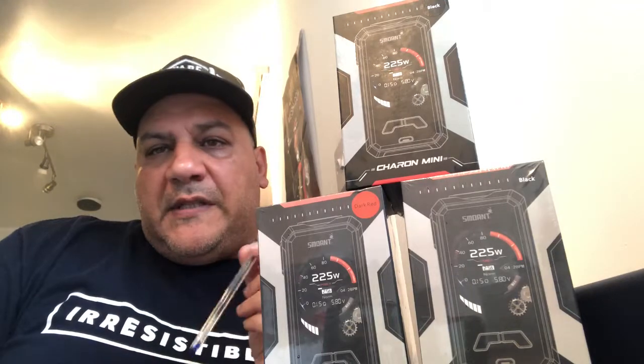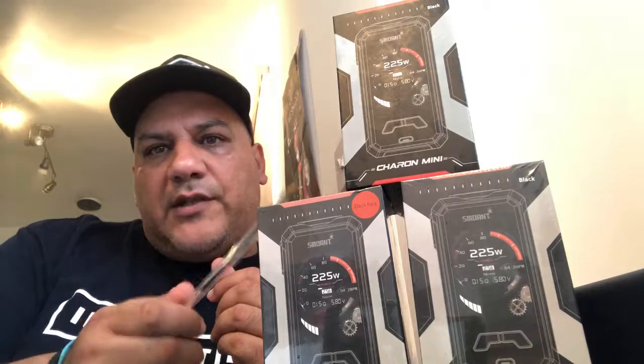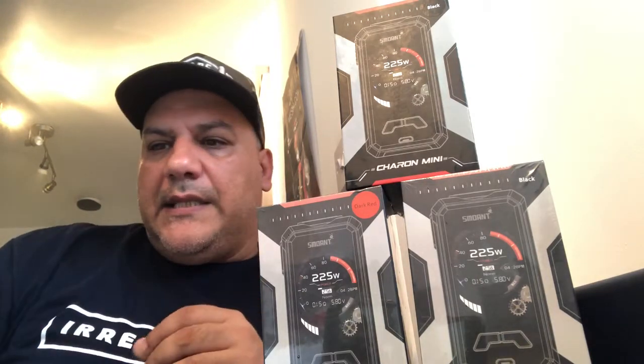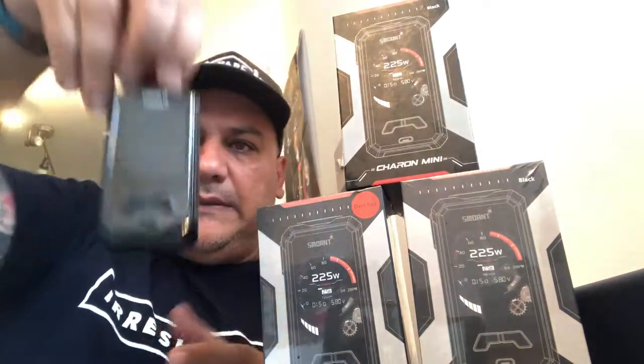All right, beautiful people of Irresistible Vapes. What we're going to do, we're going to talk about the Smoant Charon Mini today. Basically, it's a nice little compact mod made by Smoant.